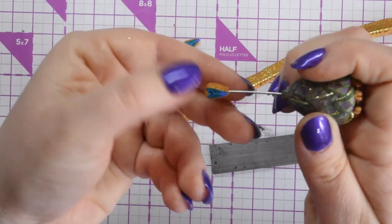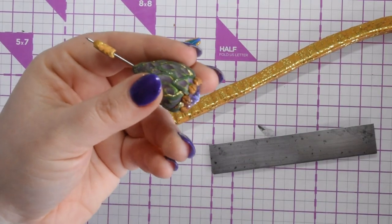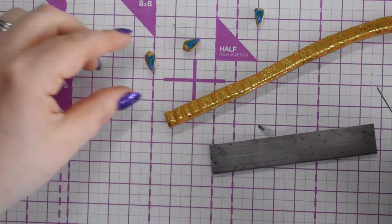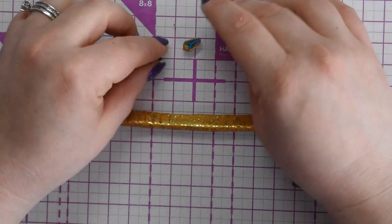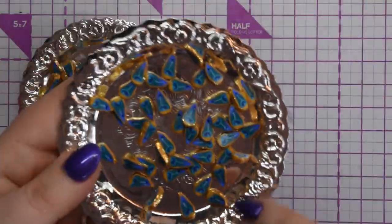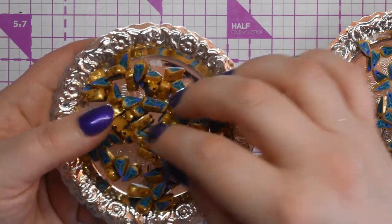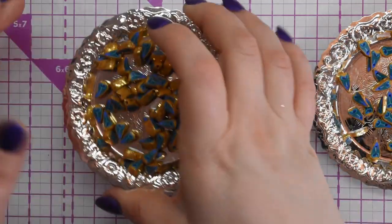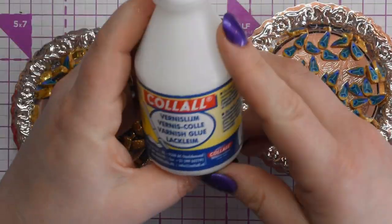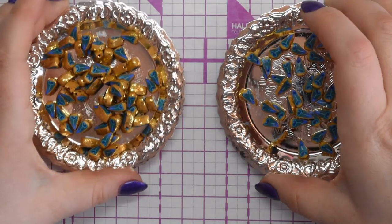Depending on how small you make your beads is how many you'll get out of your cane. I'm going to do half with the thinner slices pierced at the bottom end, and half using the marksit method. I'll do that off camera. Once they're done I'll glaze them with either Pledge Revive It or the Kalal glaze I've got — either coating them individually or putting them on a string to dry.